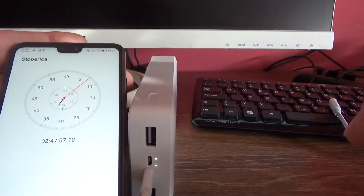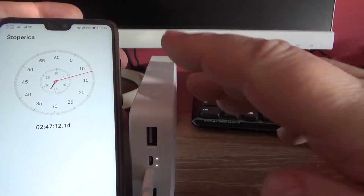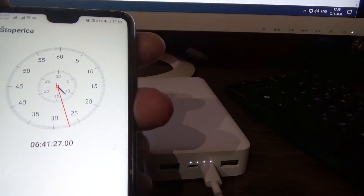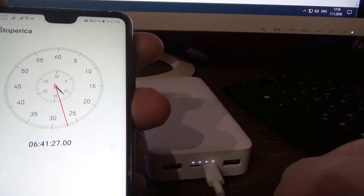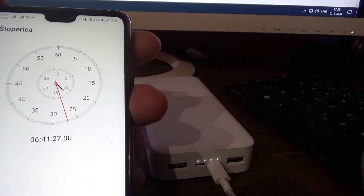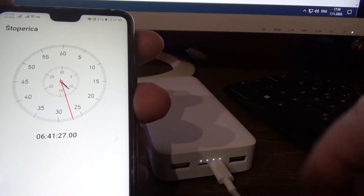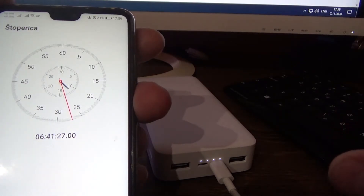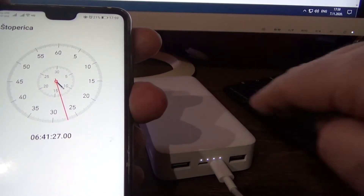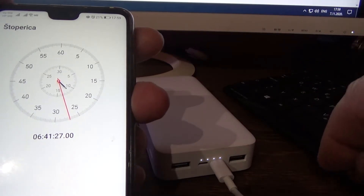We continue to measure the time and we will see what happens. I will tell you when it is fully charged. All 4 indicators are on — our power bank is full. For that we needed 6 hours and 41 minutes, from empty to full.